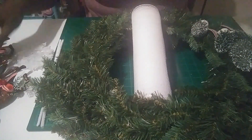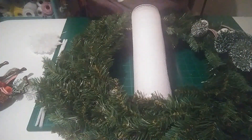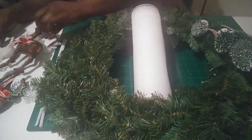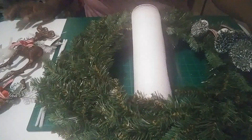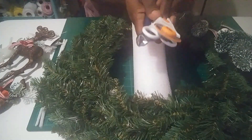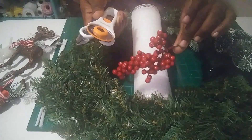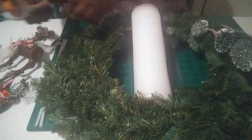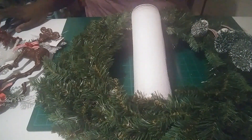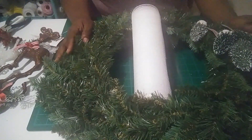You're also going to need some snowflakes, these little deer, wire cutters, scissors, your rotary cutter, some berries we might put on the wreath, pipe cleaners, and your hot glue gun and glue sticks. Let me get set up and when I come back we'll get started.